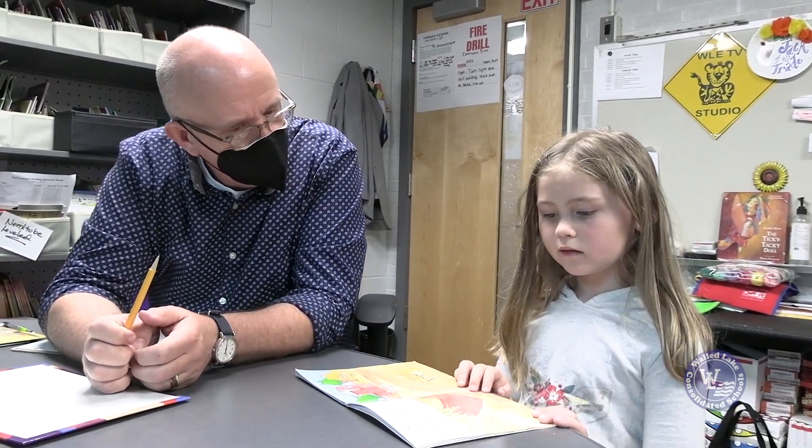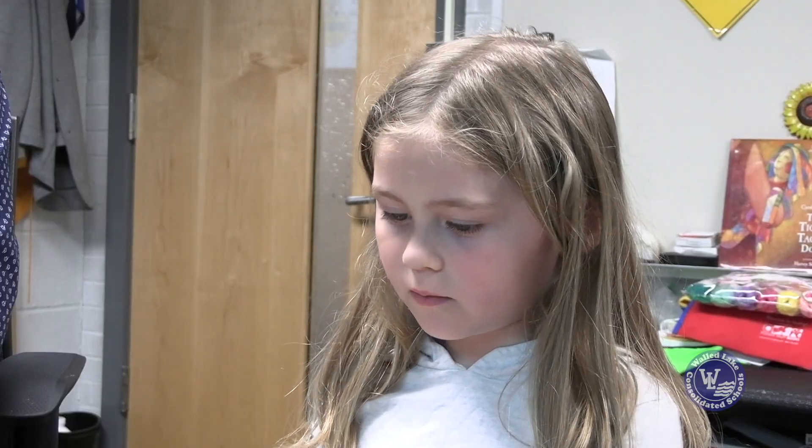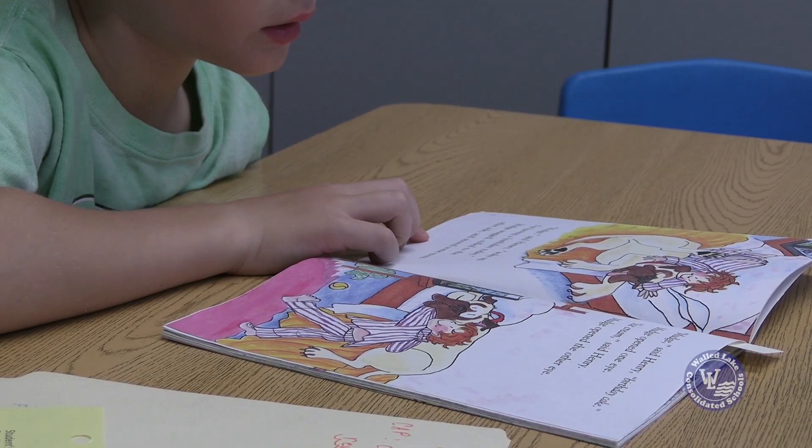The very first part of a Reading Recovery lesson is a familiar read. Children are reading books that they've read before, and it's just to get the jump start — get their brain moving in the way that gets them ready for learning and reading. It's like a warm up. It's like stretching if you're working out.